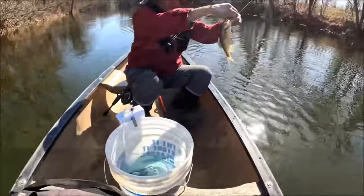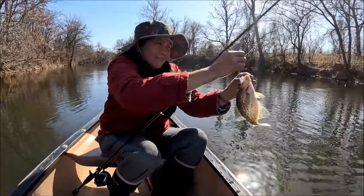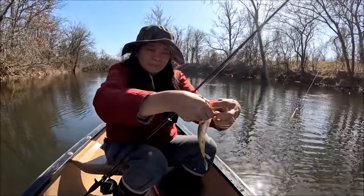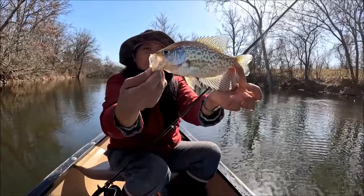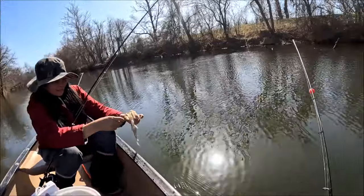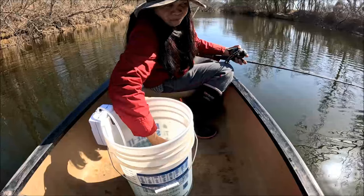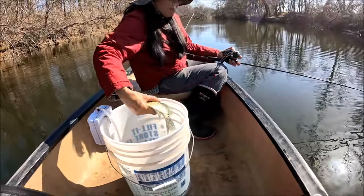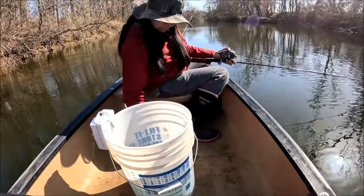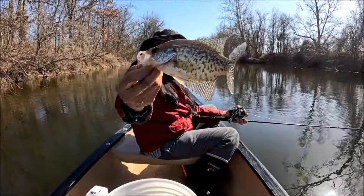Wilma's on a black. That's not a bad fish. There you go — her third crappie. All hers have been black, I believe. Nothing big today, but it's nice to get out and catch something.